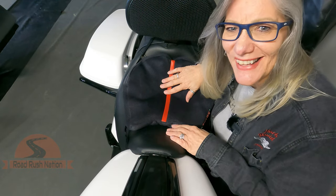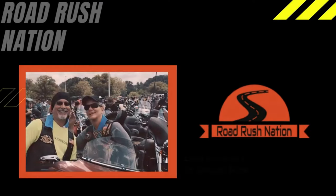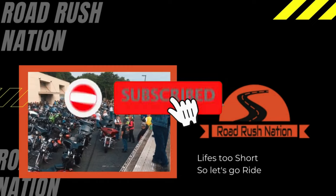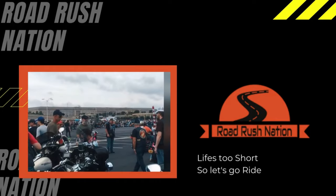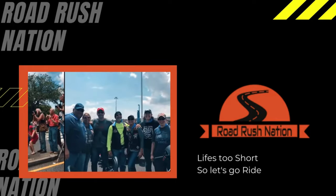Thanks for joining us and have a great week — stay safe. Don't forget to subscribe and hit that notification bell so you don't miss out on the next adventure. Take care, ride safe, and enjoy life. Remember, life's too short — so let's go ride. Bye.